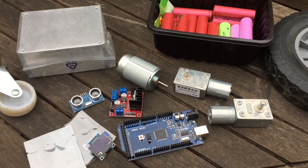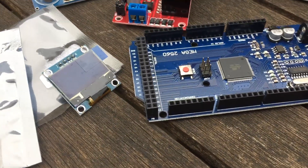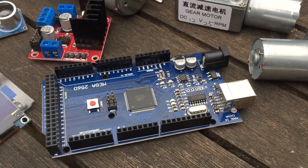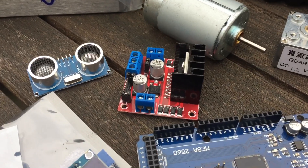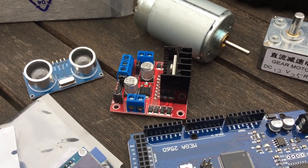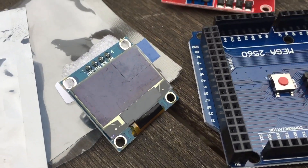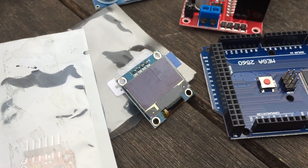In front of you you can see an Arduino Mega control unit, an H-bridge driver for the two motors for the wheels, an ultrasonic distance sensor, and an OLED display to give us a little feedback about what's happening — maybe even throw a little bit of debugging in.